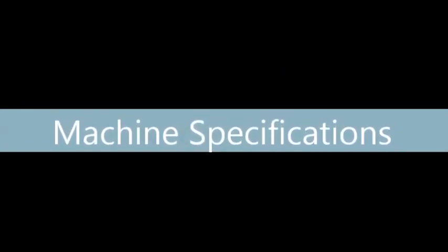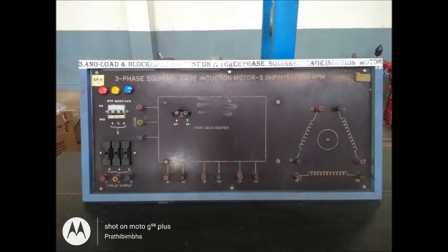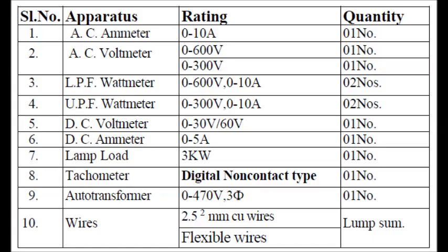The three-phase induction motor selected for this experiment has the following specifications: 415 volts and 7.5 amperes rated current. This is how the setup panel looks before making the connections. It also has a star-to-delta starter. These are the apparatus required for conducting the no-load and blocked rotor test on the three-phase induction motor.